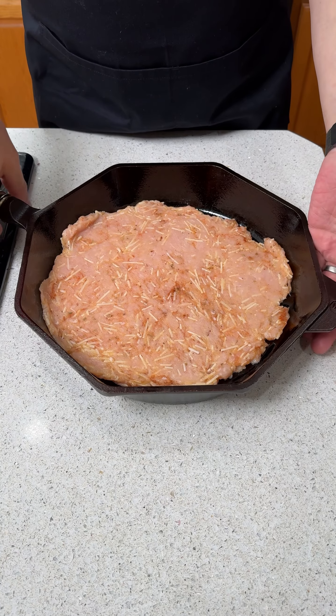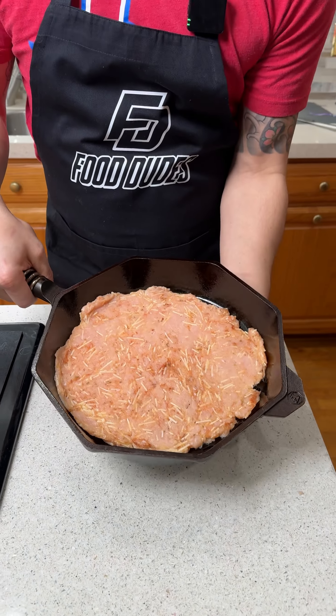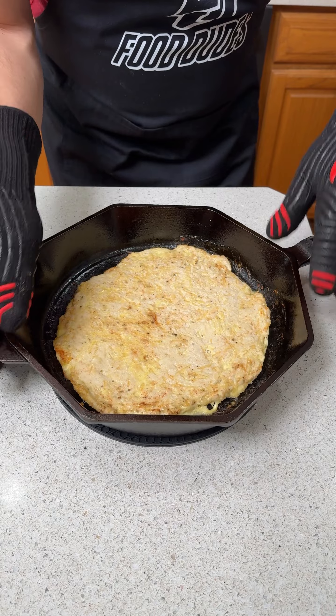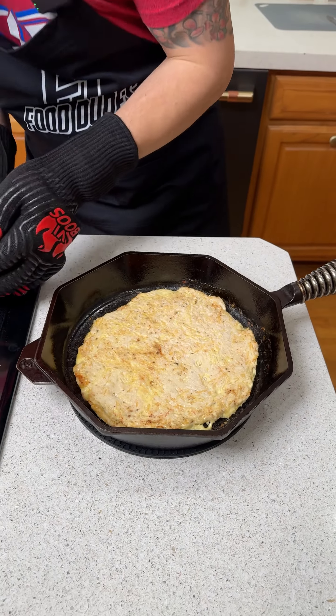Our oven is preheated at 350 degrees. We're gonna throw this in for about 20 minutes and come back and add some toppings. It's been 20 minutes and our turkey crust is nice and crispy.